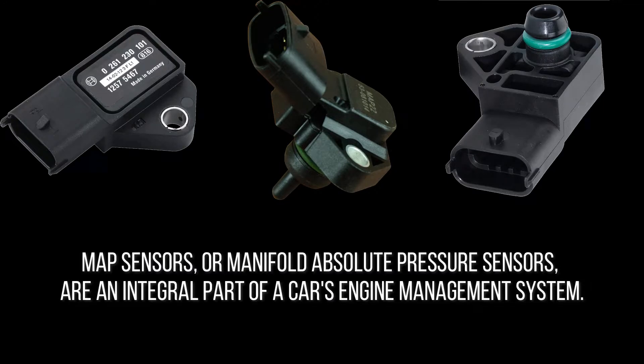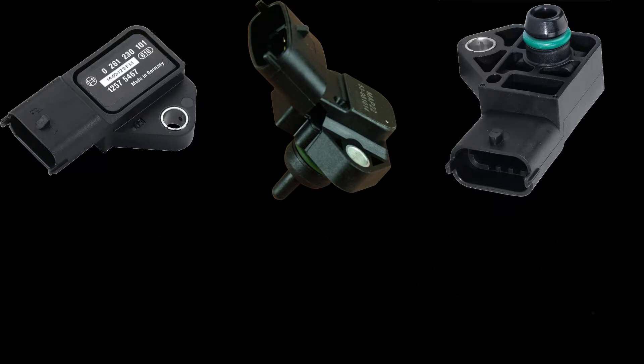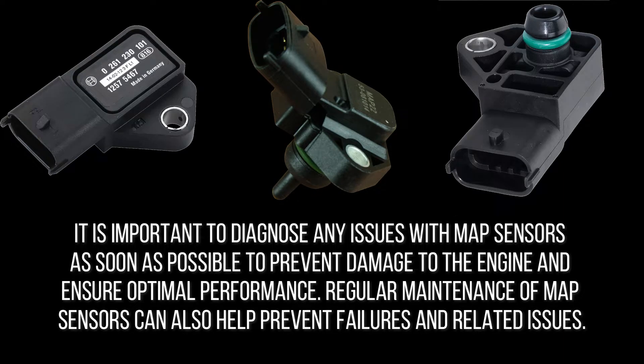MAP sensors, or manifold absolute pressure sensors, are an integral part of a car's engine management system. These sensors monitor the pressure in the intake manifold, helping the engine control module adjust the air-fuel mixture for optimal performance. MAP sensors are found in vehicles with fuel injection and can become damaged over time, so it's important to diagnose any issues as soon as possible to prevent engine damage and ensure optimal performance.